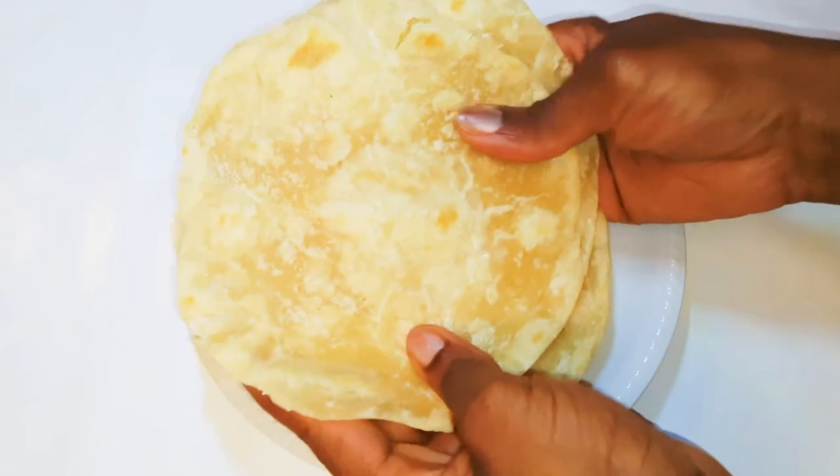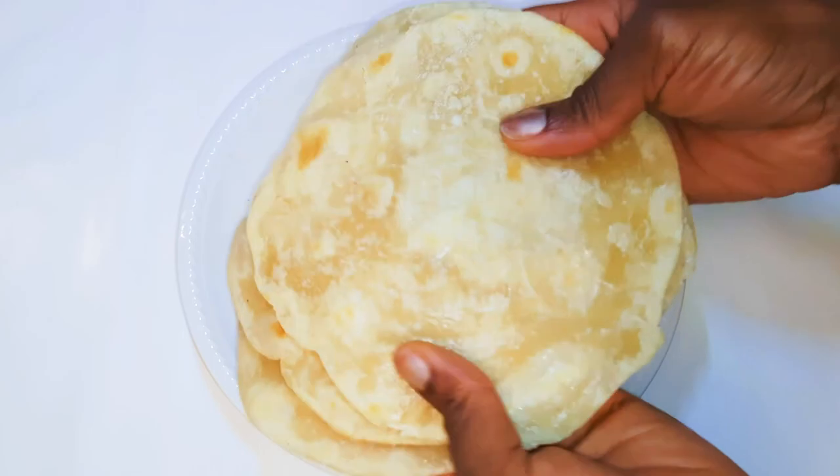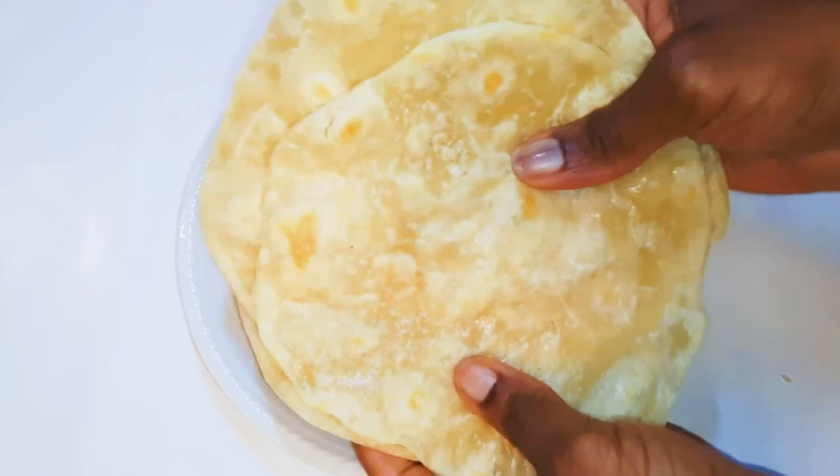You can eat this with your minced meat or with vegetables inside. They are so flexible and they don't break, so you can roll them up if you want to. Or you can even eat this with milk.